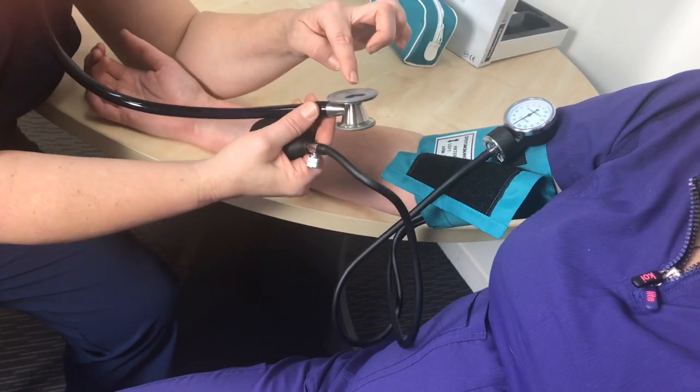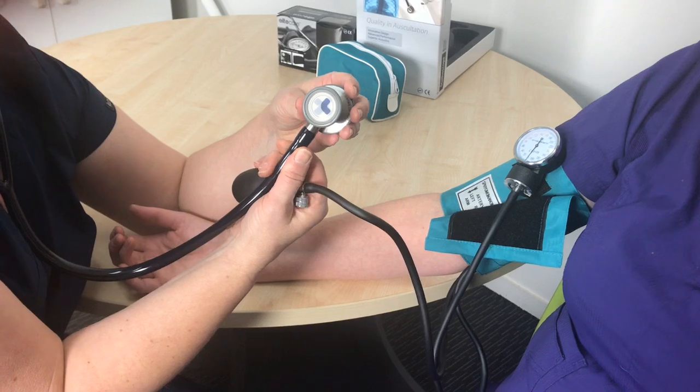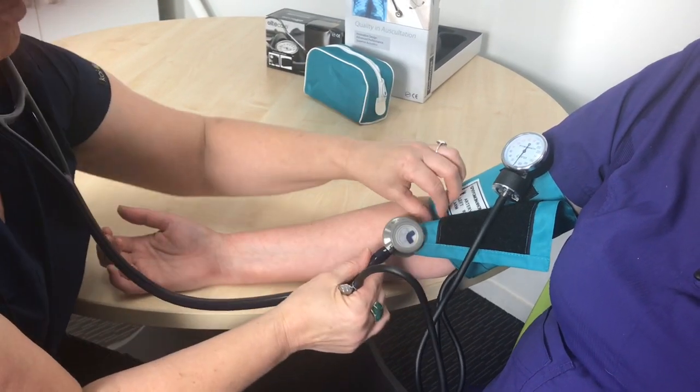Make sure the valve is turned all the way to the right, and make sure your stethoscope is on. Remember that the dual-head stethoscope has two directions it can turn — give it a light tap to let you know whether it's on.